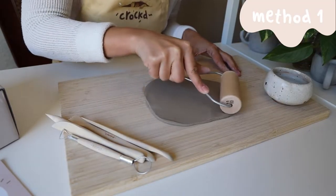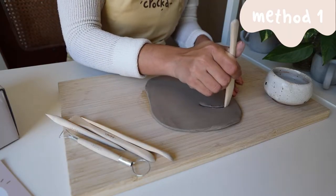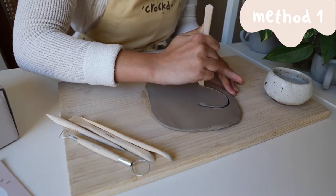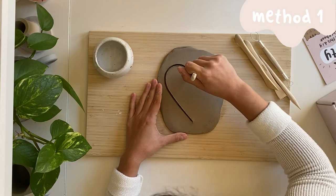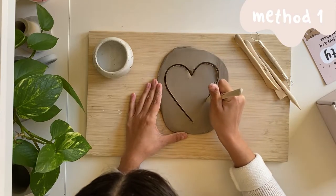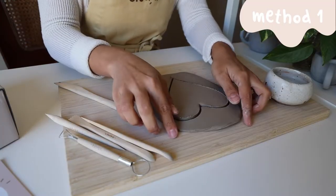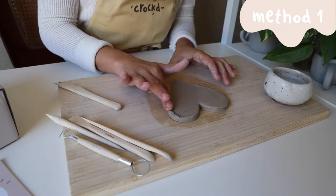Once your slab of clay is good to go, carve out whatever shape you would like for the base of your dish. Keep your hand steady and move your forearm in the direction you want to cut your clay. Use your finger or a tool to smooth out your pieces as needed.